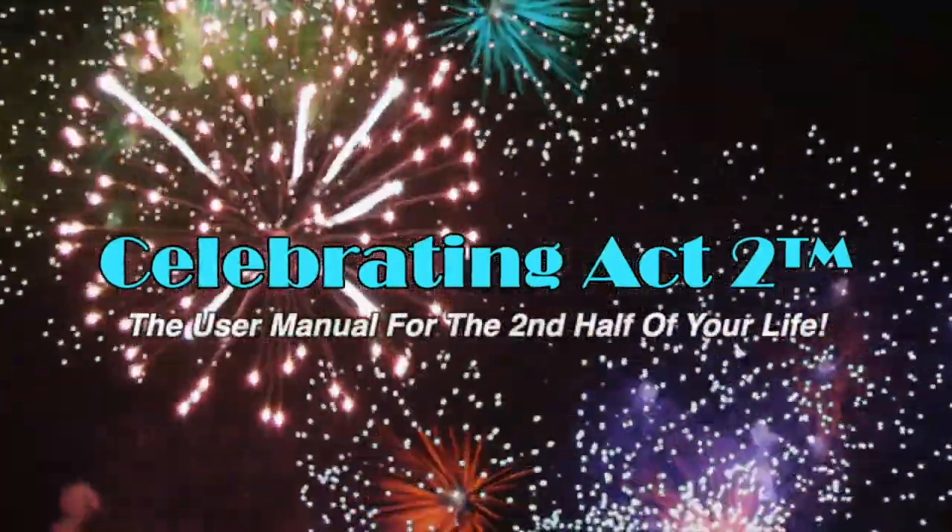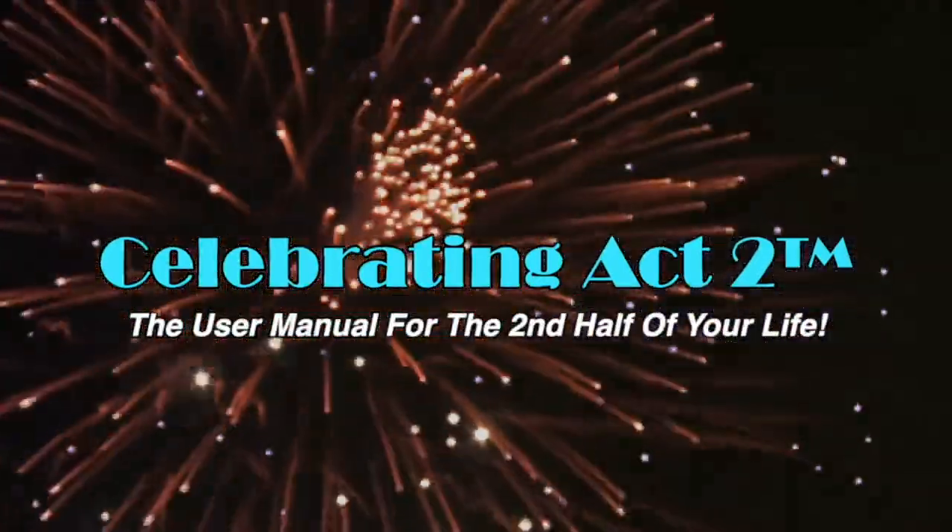Welcome to Celebrating Act 2 — the user manual for the second half of your life. Hi, I'm Donna Lynn from the Body Fit Solution. Welcome. Today on Short and Sweet, we're going to have an exercise tip and a nutritional tip that will keep you healthy and strong so that you have an active lifestyle.